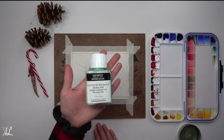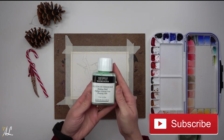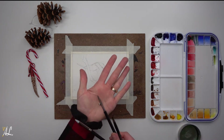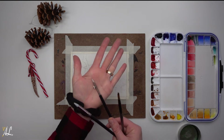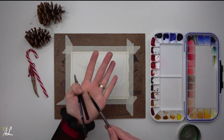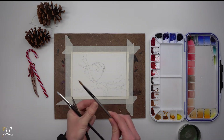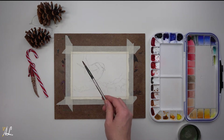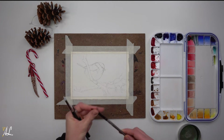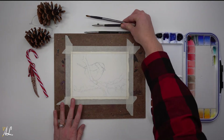I will use masking fluid by Sennelier to keep my whites and use three tools to apply it. The first is a rubber color shaper. The second is for fine lines and details. Last, I use a cheap brush which helps with large spaces — I put tape on the end so I know not to paint with it. I show you how to use these three tools in my video on how to keep whites, linked in the description.